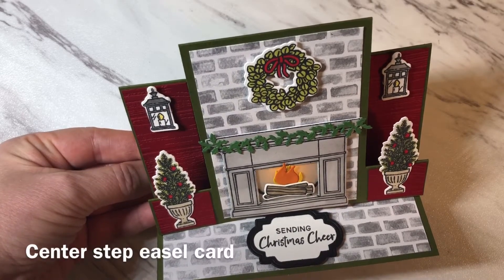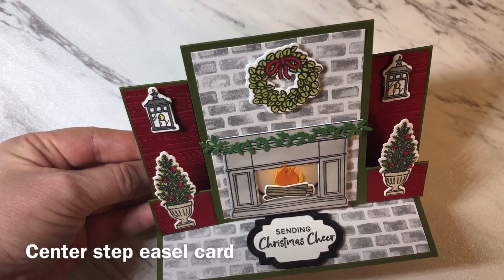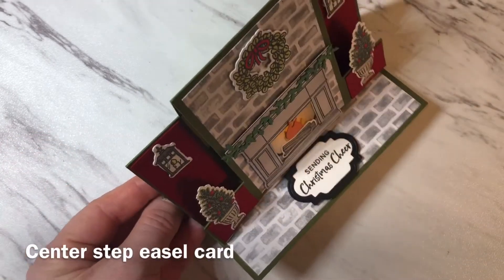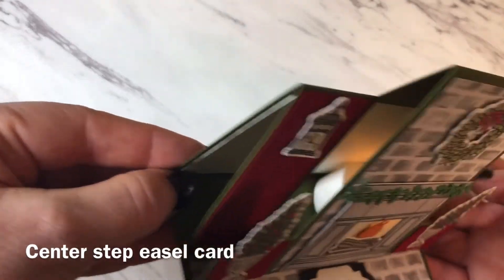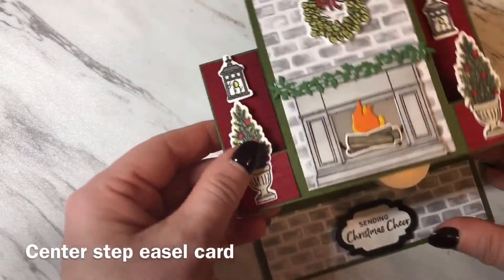Hi, thanks for joining me today. It's Geraldine from the Paper Puffin Studio and today I'm going to show you how to make this Center Step easel card. This card stands up nicely for display and you can see here it appears to be glowing on the inside. That's because I've placed a tiny tea light on the inside — a plastic one of course.